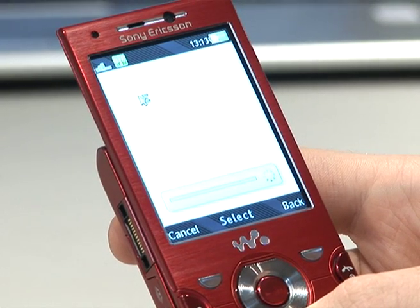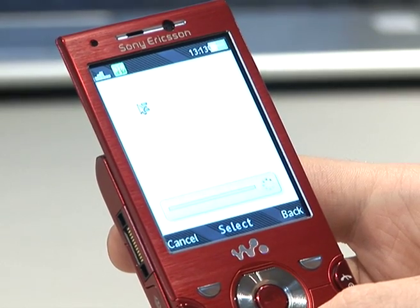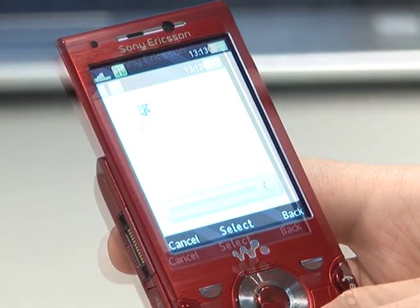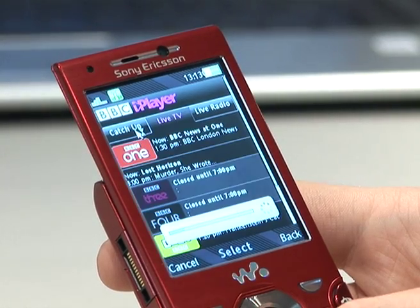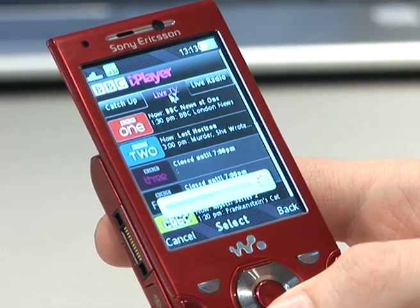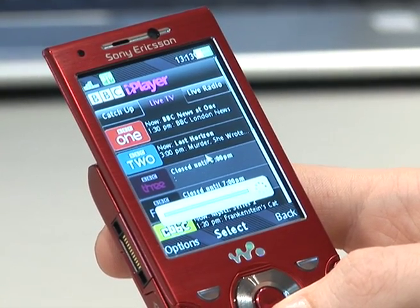Sony Ericsson's BBC iPlayer is unique in the fact that you can not only watch catch-up TV, you can watch live TV, you can also listen to DAB digital radio. So straight away, we have the option of live TV — in which case we've got BBC One, Two, Three and so on.